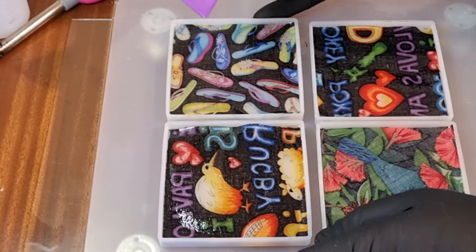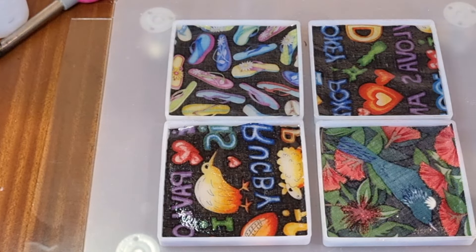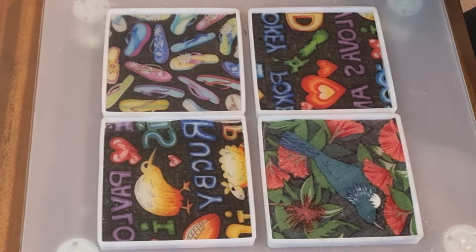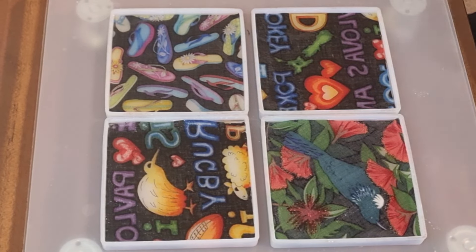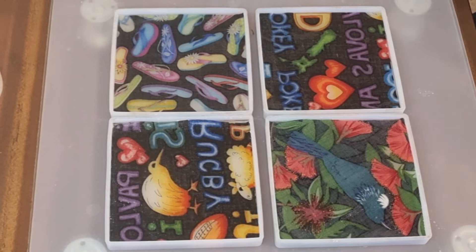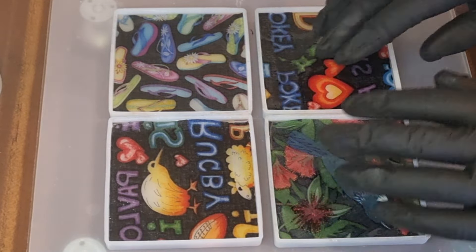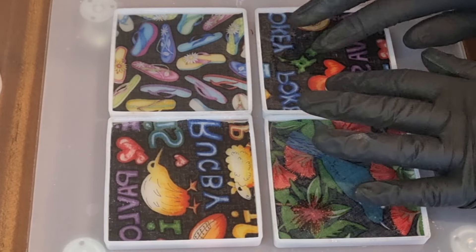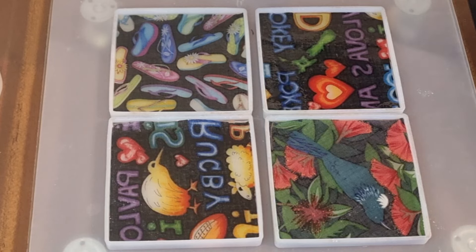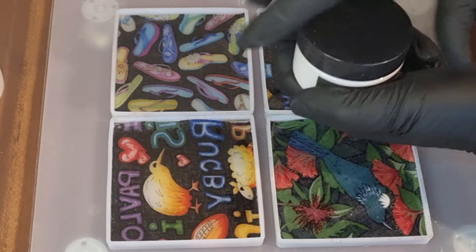Come back when that's cured and then we're going to be top coating it with a colour. Now it's time to coat the back of these and I am going to coat them in white. If I coat them in black I'm worried that the pictures would be too dark and it will show through the material. I don't know if that would happen now that there's resin on top, but I don't want to risk it, so I'm just going to use some white paste.